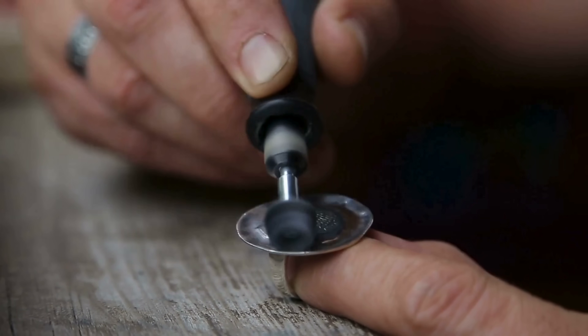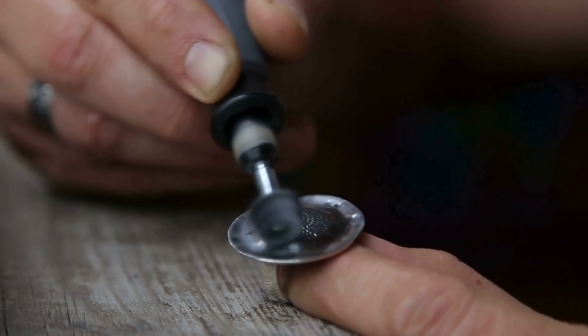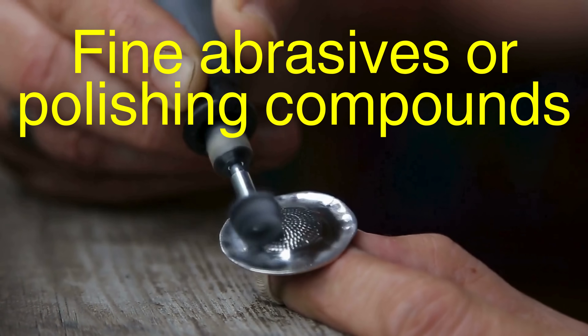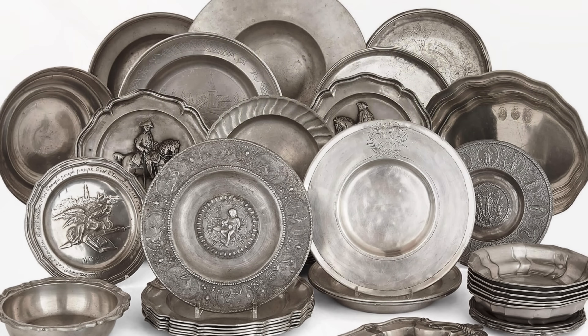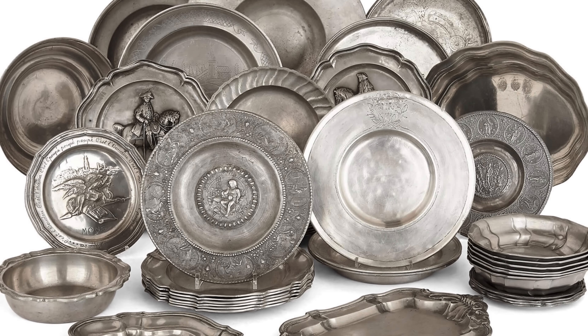For pieces that require a high shine, pewter can be buffed and polished using fine abrasives or polishing compounds. This process gives the metal a mirror-like finish, making it resemble silver.